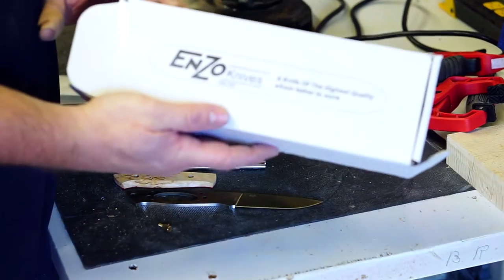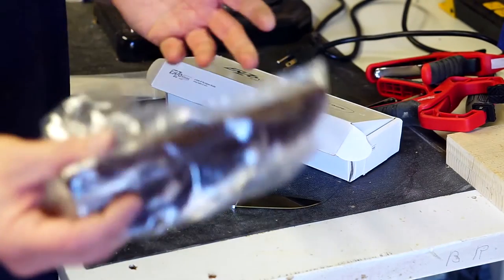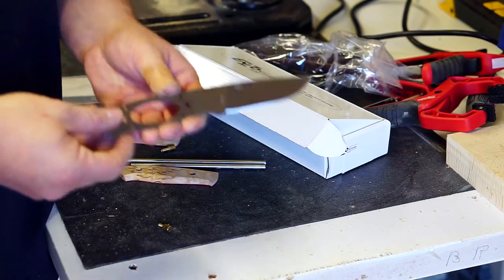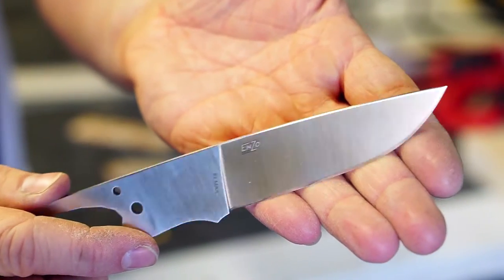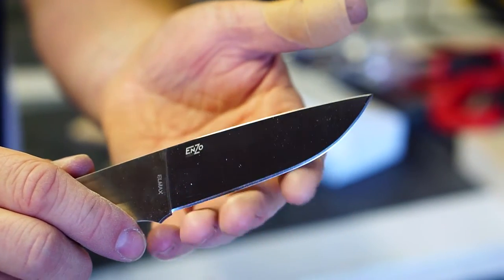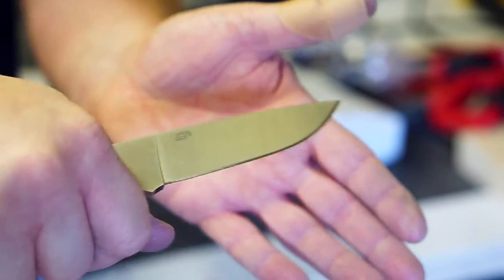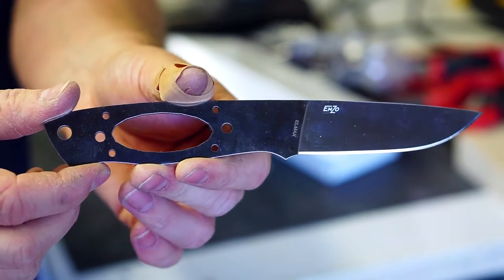I ordered an Enzo Trapper kit — this is an LMAX. I got it from DLT Trading and it comes with the standard leather dangler sheath. The blade comes pre-finished, pre-drilled. You can see the LMAX up near the plunge line here — it's a flat grind with a V-edge, which I'll take out. I'm probably going to assemble the knife first and then modify the edge with a shallow convex, which is my usual habit.